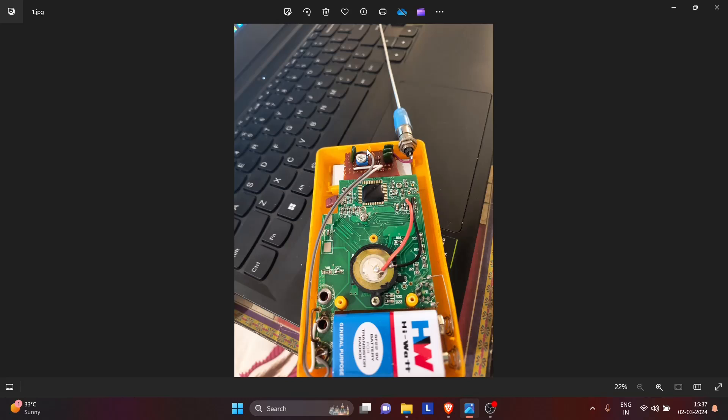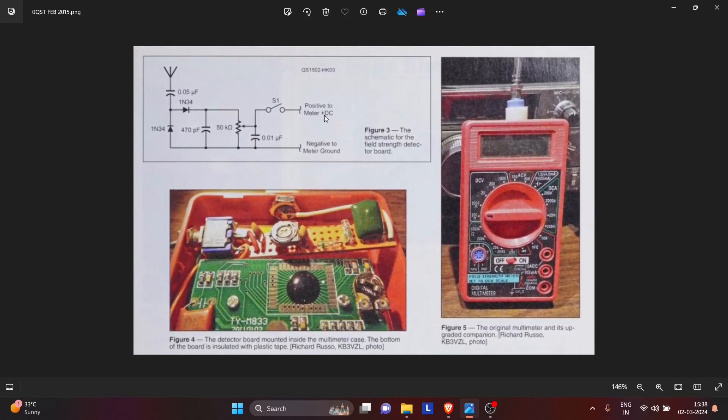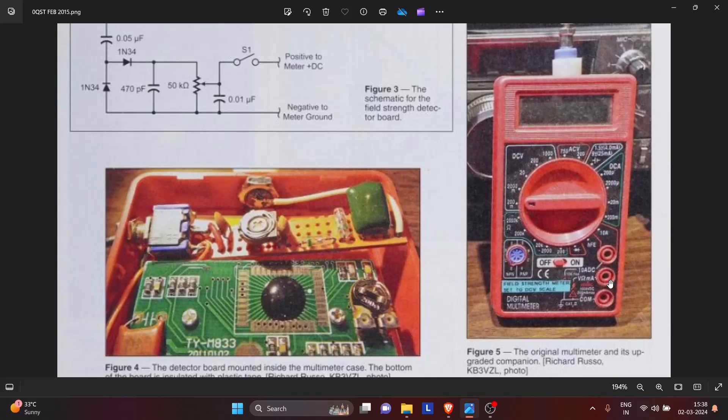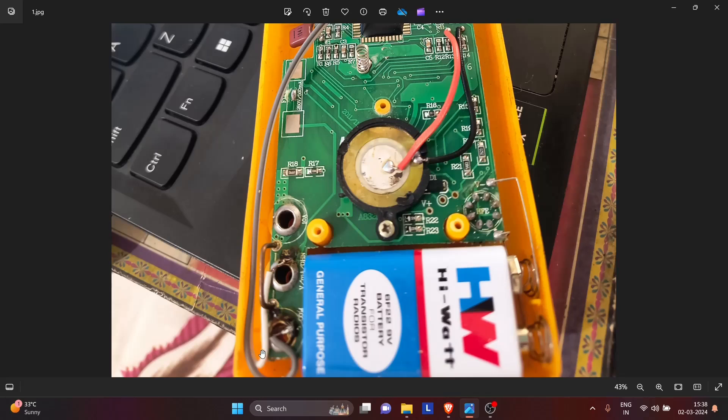Here you see a gray wire and a white wire. The white wire is the positive connection to meter plus DC, and the gray wire is the negative to meter ground. What this means is that you connect the positive meter terminal to plus DC, which is connected internally, and the negative to meter ground, which is the common terminal connected internally. The white wire goes to the terminal called voltage and the gray wire goes to the common terminal.